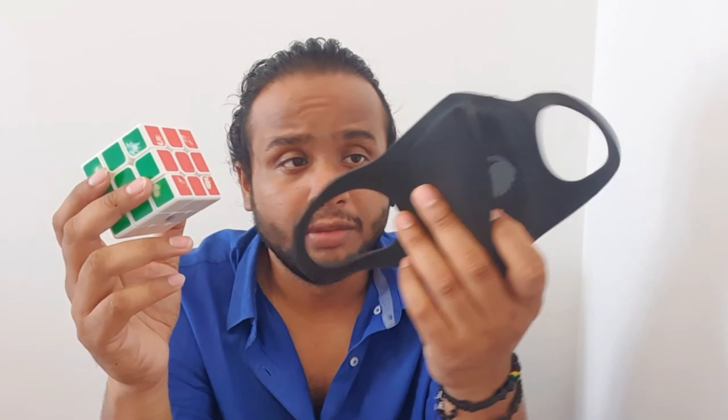So what I do is after the 20th move, I put the mask on my eyes and I try to solve it. Even you guys can do it — it's not that tough, but I would not say it's that easy either. Even you guys can do this.